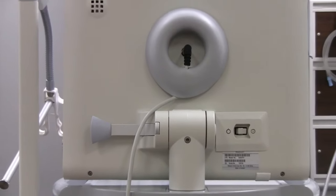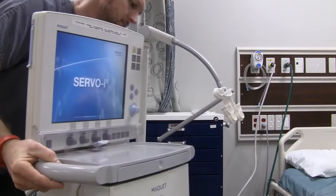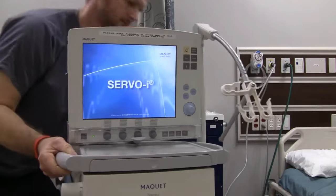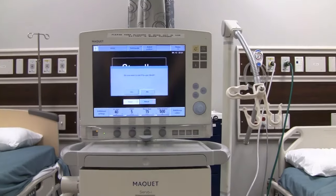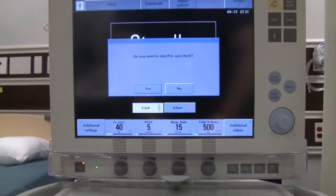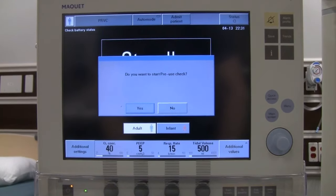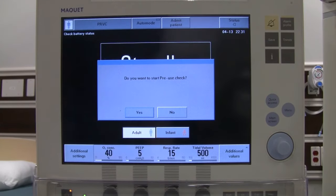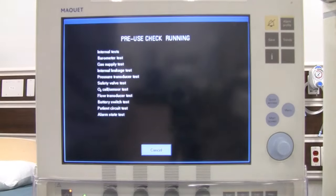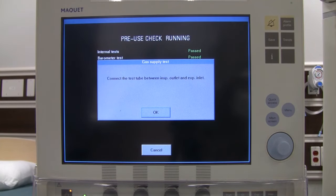The machine will start to boot up. As soon as it boots up it will ask if we want to do a pre-use check — we always want to do this unless we know it has been done previously and the ventilator is ready to use. We say yes and let it start up. Now connect the test tube between the inspiratory outlet and the expiratory inlet.